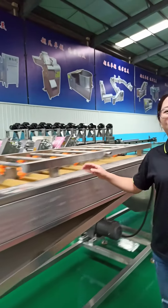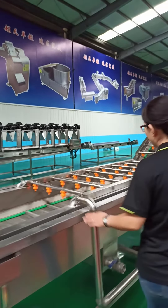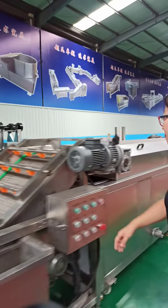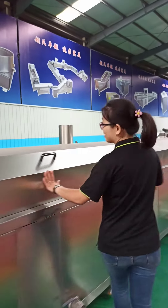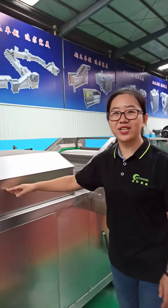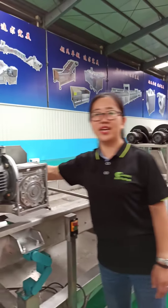Next is the fry sorting machine to remove the small pieces. And this is the bubble washing machine to wash off the starch. Next it is the blanching machine, which is used to protect the vivid color of the fries. The conveying speed is adjustable.